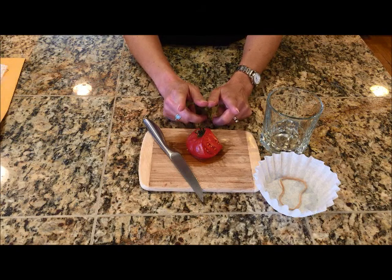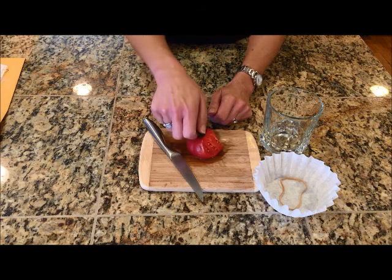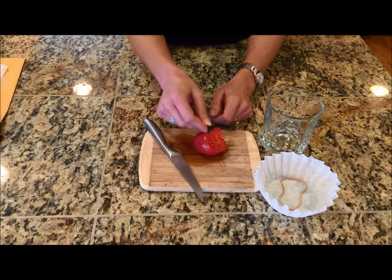First thing to know about saving seeds is that you want to take the seeds from your best fruits. You don't want to take seeds from a tomato that ripened weirdly or seemed diseased in some way. You want to pick the healthiest, biggest, best-tasting fruit and save your seeds from that.